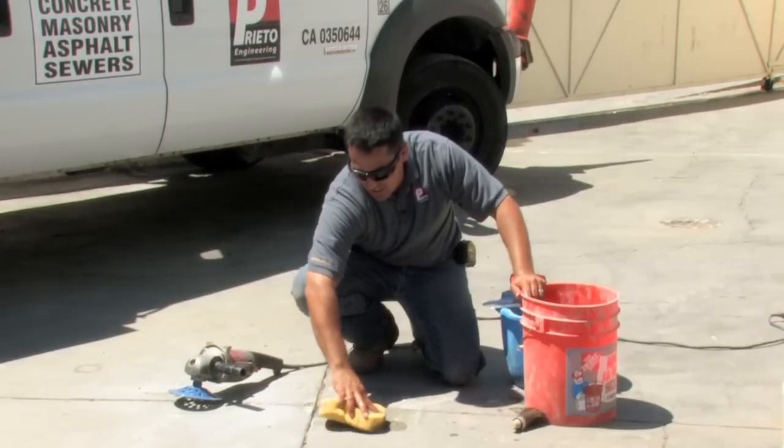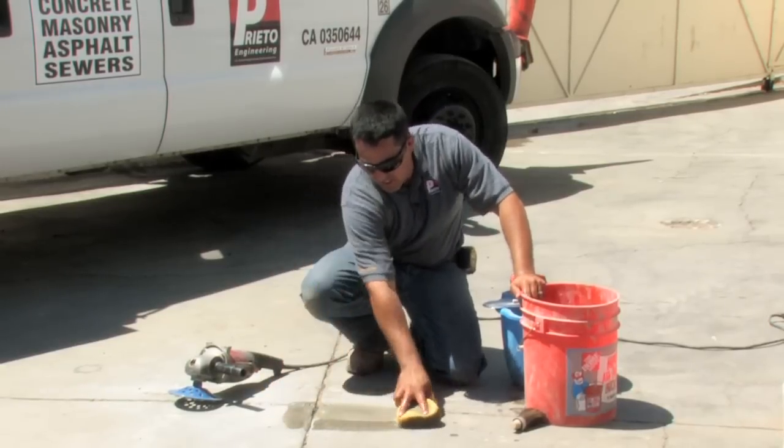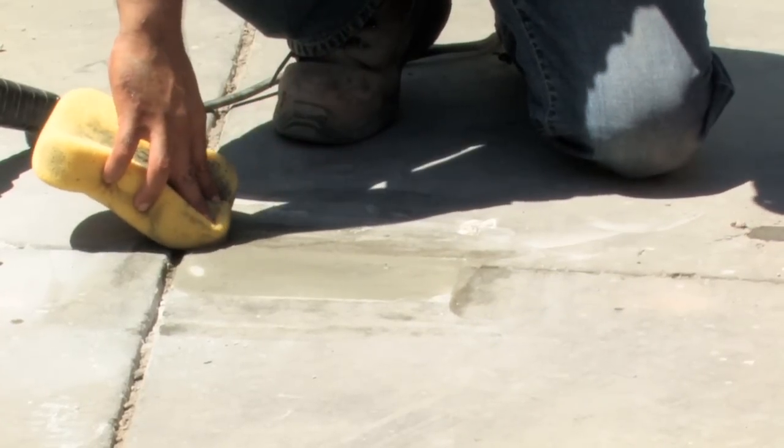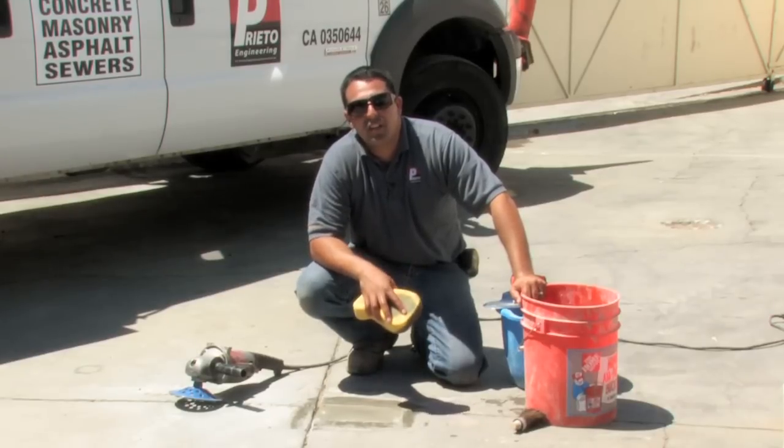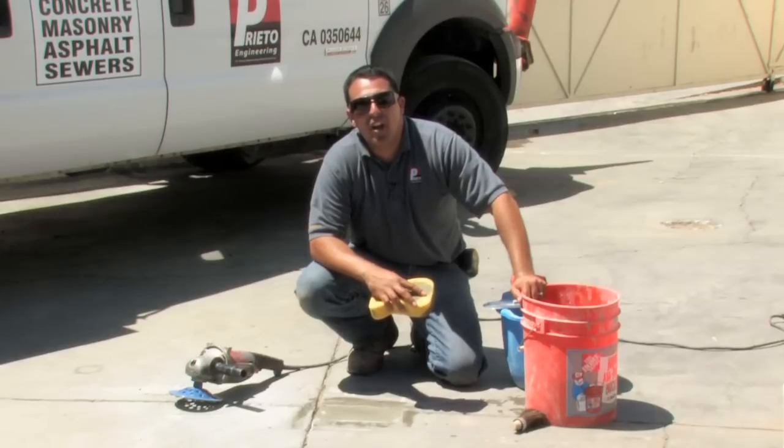The final step is to clean off the area in and around where we've been working, and that completes it. My name is Giuliano Prieto with Prieto Engineering, and I thank you for watching my video on how to fix an uneven concrete floor.